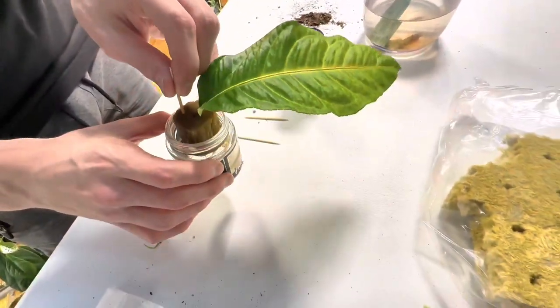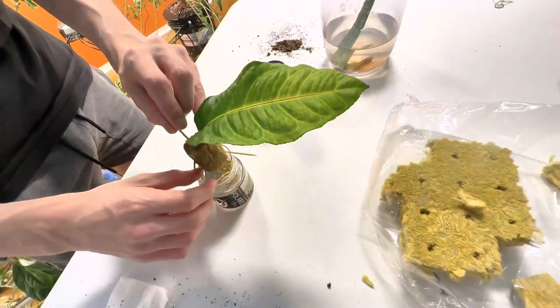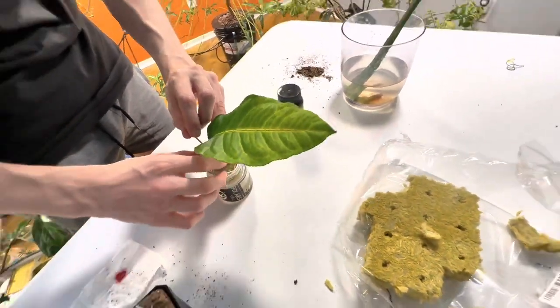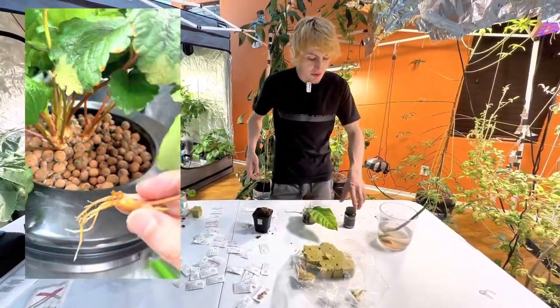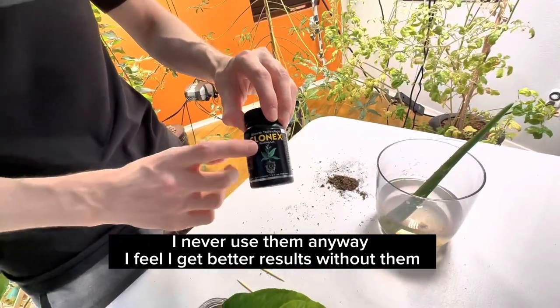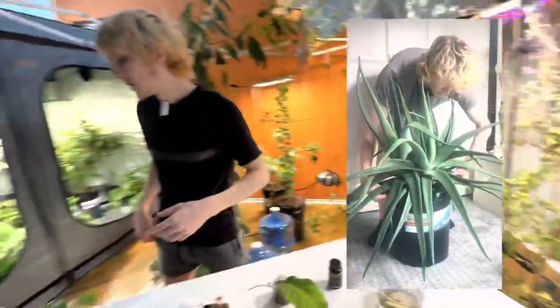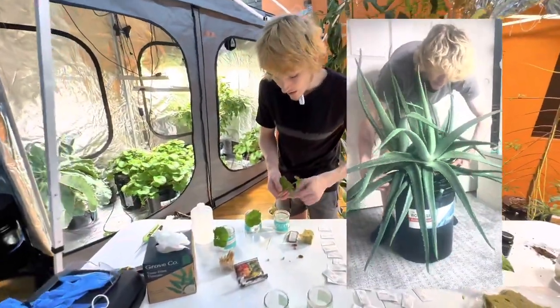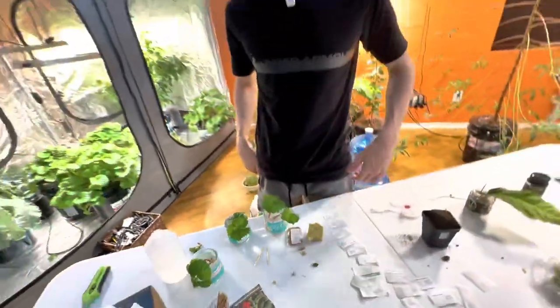You might be able to clone strawberries straight from a leaf like I've done with this lemon, but you don't really need to because they are really easy to clone from runner or crown. You don't really need to use a growth hormone — like a gel, aloe vera, or something — because that growth node already has a bunch of growth hormone on it naturally, since it wants to become another plant.